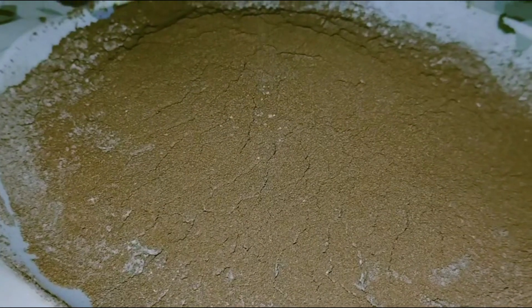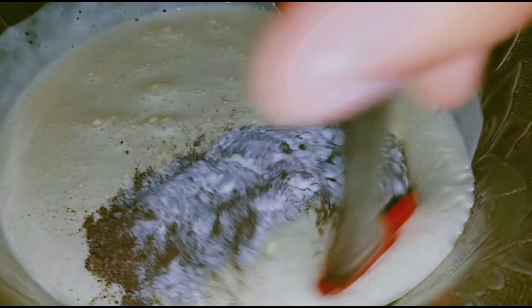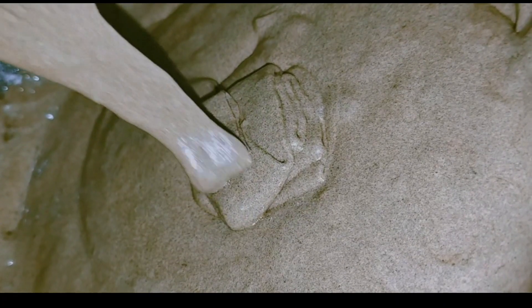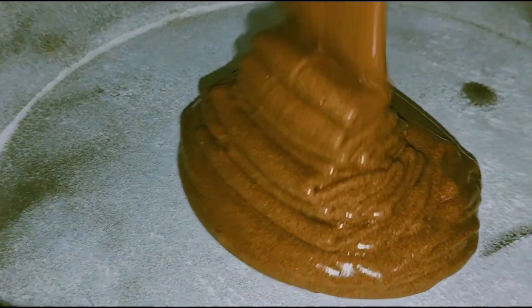Add salt and then add the butter. Mix until the batter is ready — be careful, do not leave any lumps. I will grease the cake pan so that the cake can easily come out, then pour all the batter into the pan.